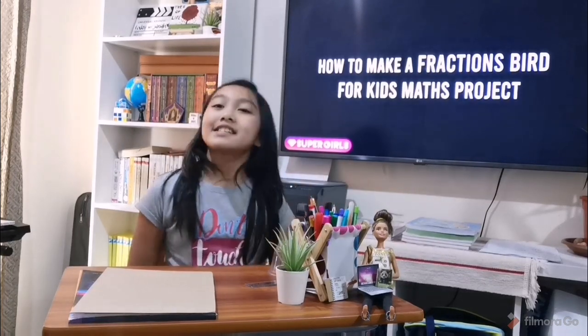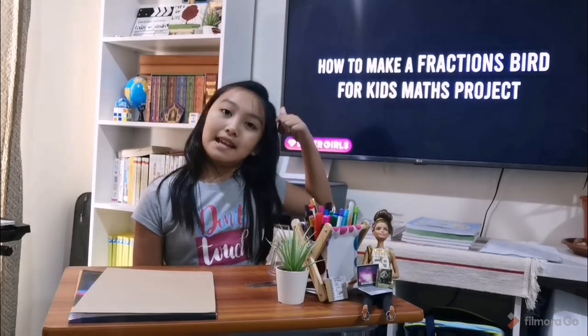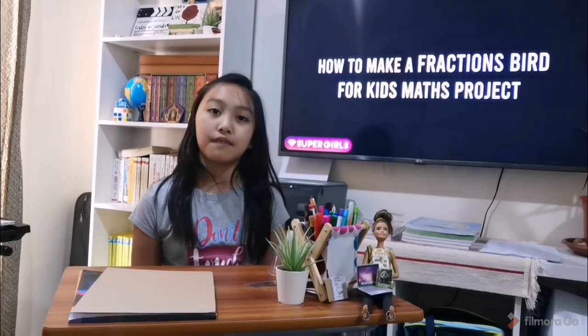Hello everybody! Today I am going to be doing my math performance test. What I learned from math is how to subtract, add, multiply, and divide mixed fractions.